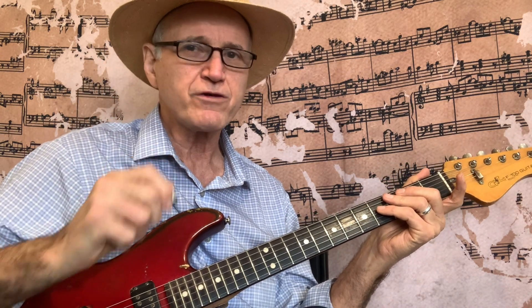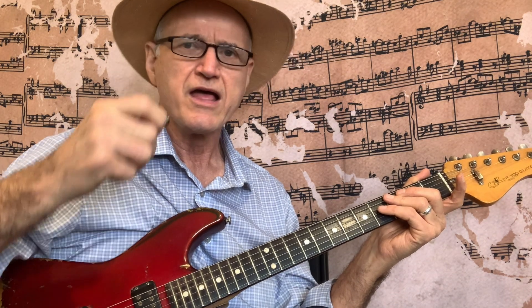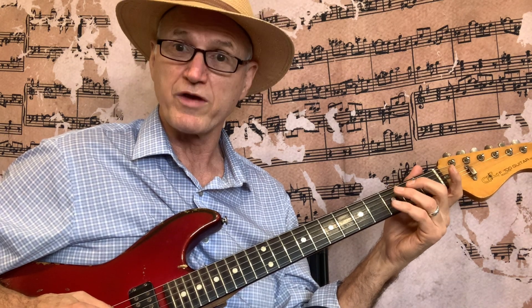I know you can't see my pick very well, but I'm going down and up. If you get in the habit of doing all down strokes, you're going to regret it — trust me on that. Down, up, down, up — alternating picking. Please get in the habit of doing that. Do yourself a favor and learn that from the beginning. 5th and 4th string.